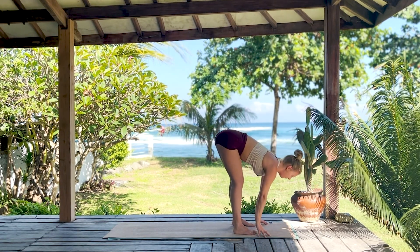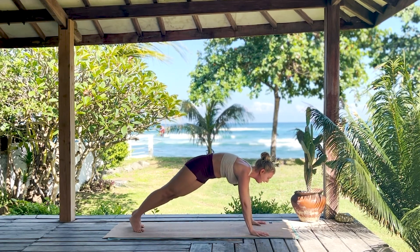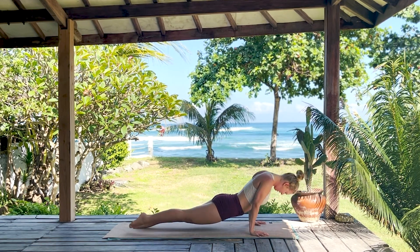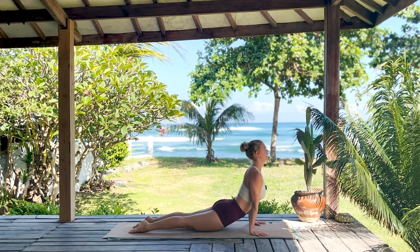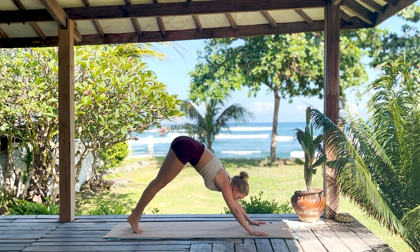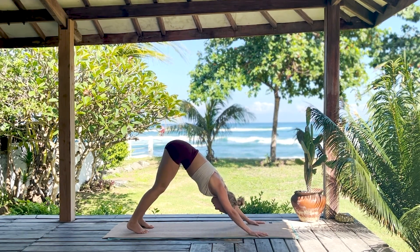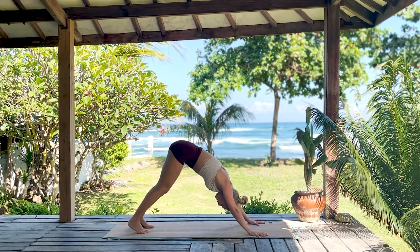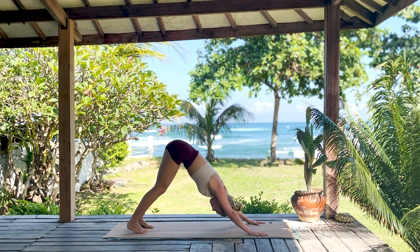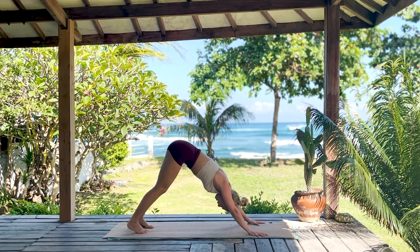Take an inhale, release the hands, forward fold on the exhale. Halfway lift breathing in, step back to plank pose on the breath out. Inhale, then chaturanga on the exhale — either cobra to the belly or upward facing dog. Roll through the feet breathing in through the crown, downward facing dog on a long breath out. Slow breath in, long breath out. Keep the gaze up between the feet.